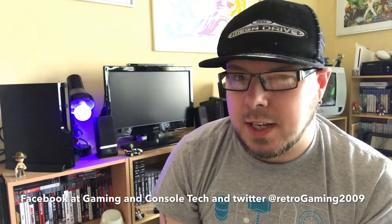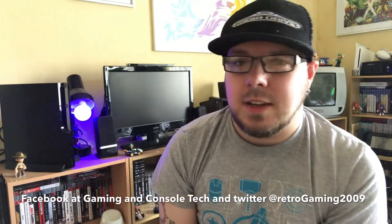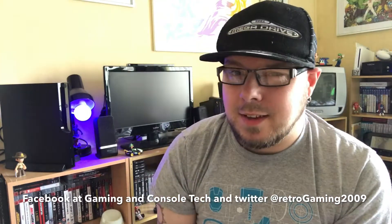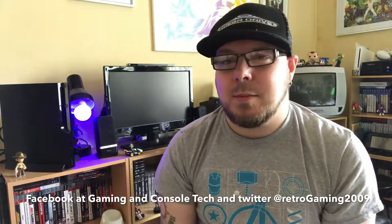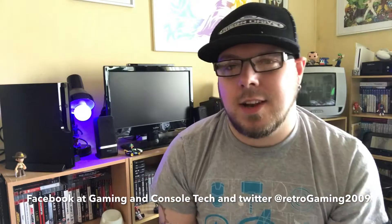There you go guys, my review of the PSP. If you like what you saw, give it a like. If you can subscribe, that would be awesome as well. In the meantime, why not go to Facebook and Twitter — Gaming and Console Tech on Facebook, and at RetroGaming2009 on Twitter. I shall see you guys in a little while. Thanks very much for watching, see you in the next one.